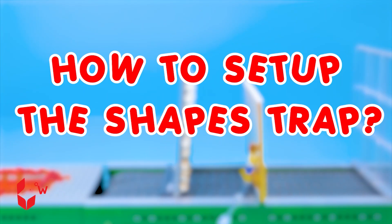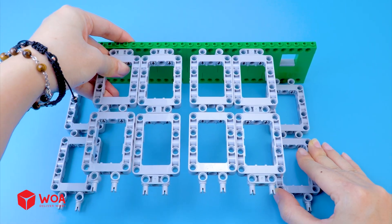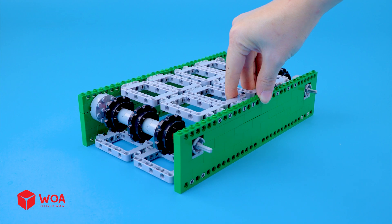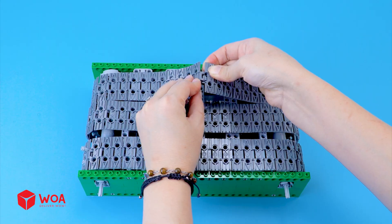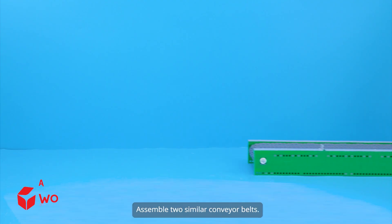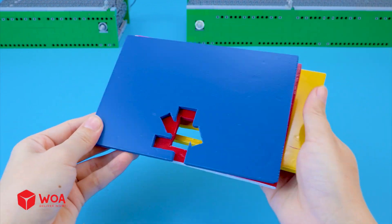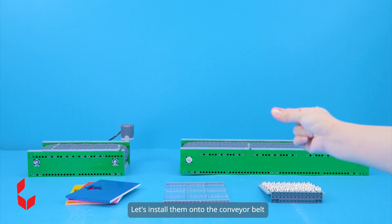How to set up the shapes trap. Step one: build the conveyor belt with shapes. Install the gear system. I have three conveyor chains, let's connect them together. Install the motor. Assemble two similar conveyor belts. I have prepared three pre-cut forms with different shapes, one glass panel, and a spike trap. Let's install them onto the conveyor belt.